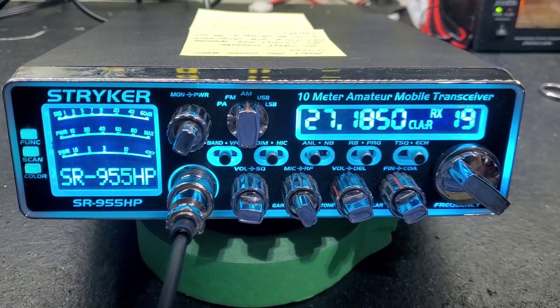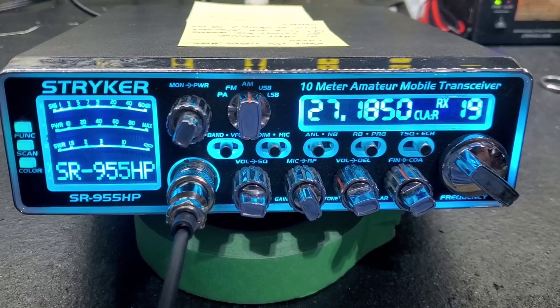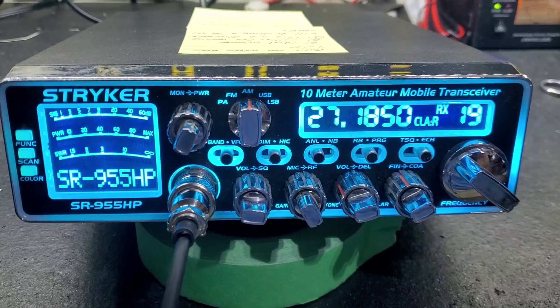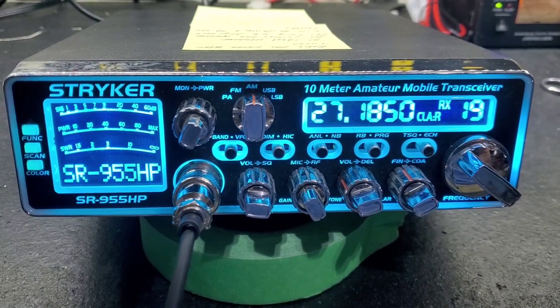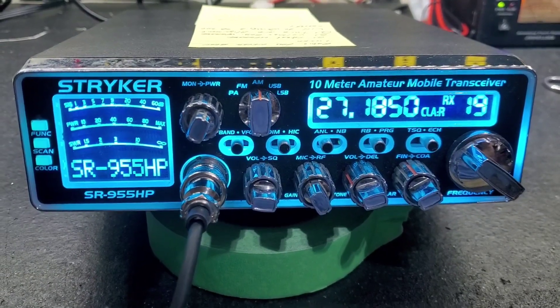Hello again everyone, TruckCVCells here with another before and after video on the Striker SR955, this time for Todd in Texas. Todd sent this to us and said it was just out of the box and had only had the modulation turned up on it, and he wanted it set up right.